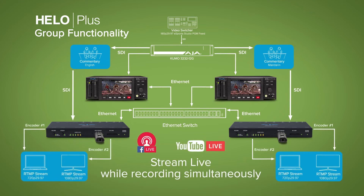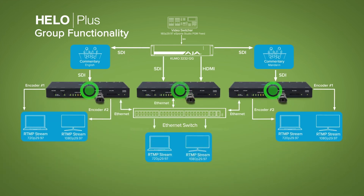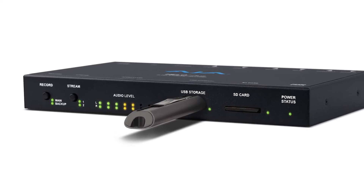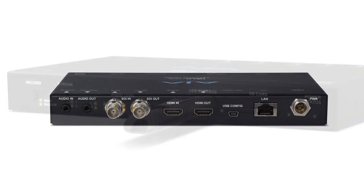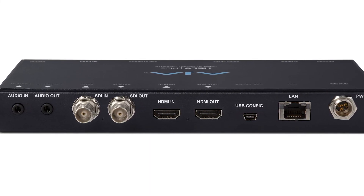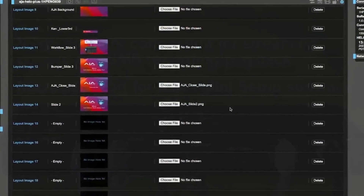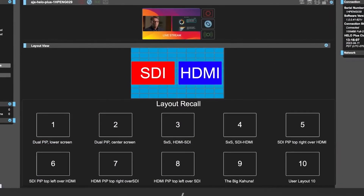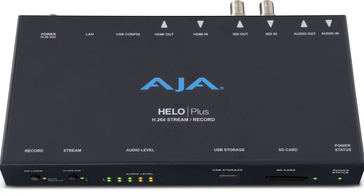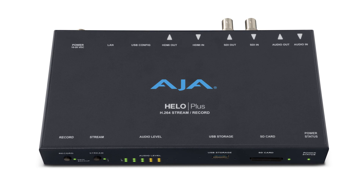You can be a single operator where they're all connected — simply through the software say they're all ganged, hit go on any one device and the others follow. So what we've given you here, as opposed to the original Helo which was basically a set-and-forget device, is the ability to configure it, go through a layout and design phase before the event, and then effectively treat the box as a little live switcher — recalling your layouts from the shot box, switching them at the appropriate moments, for a really exciting and simple delivery for your shows.